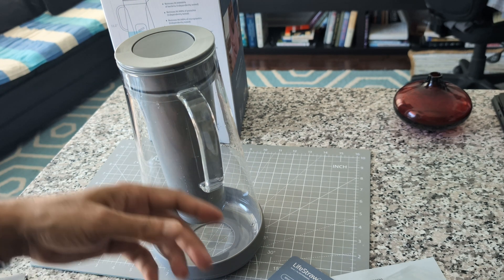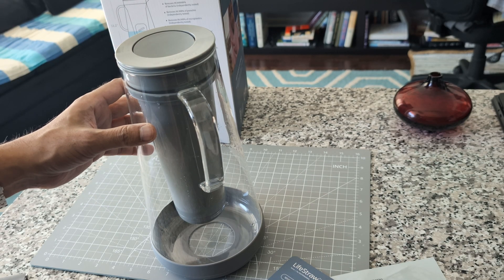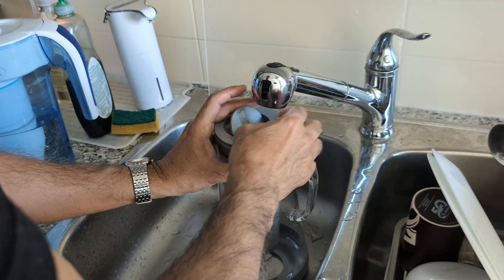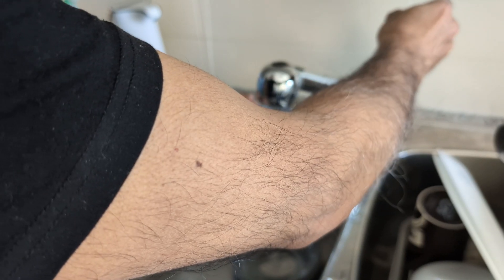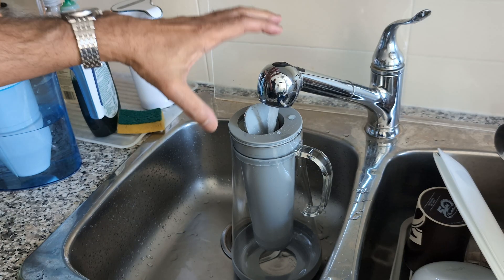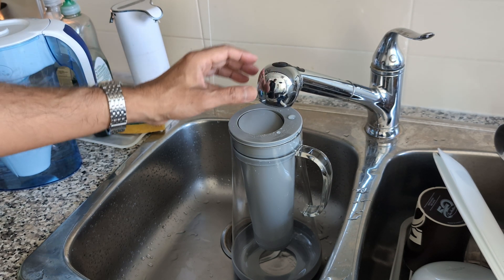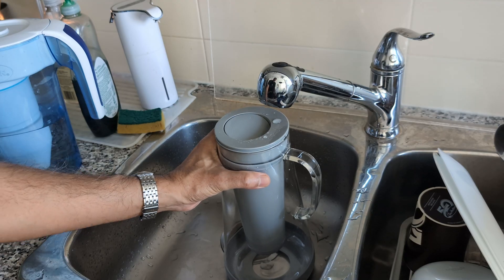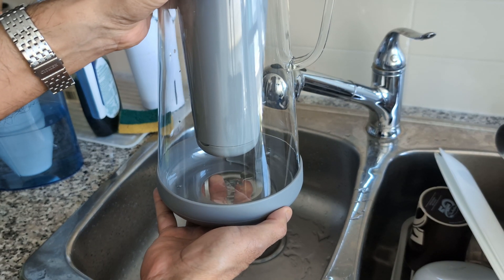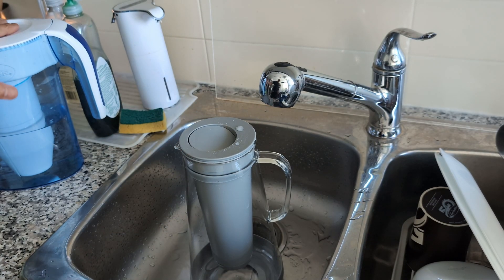They mention not to drink the first batch of water after filtering, so I'm just going to let it run and filter first. It looks like you can put water in from the top without removing anything. Water is coming out now — it's not very fast but not very slow either, somewhere in the middle.